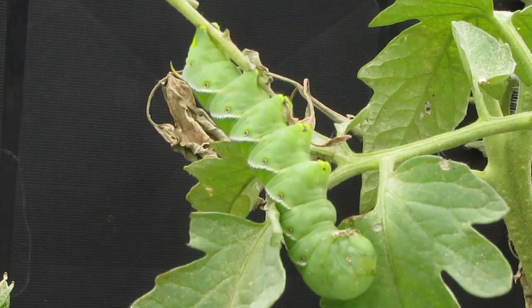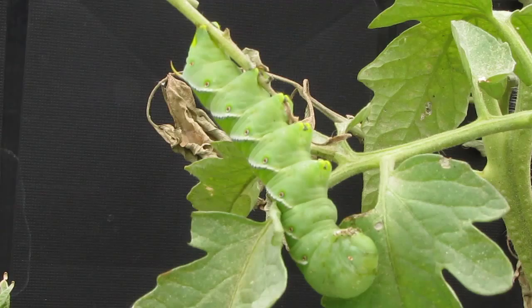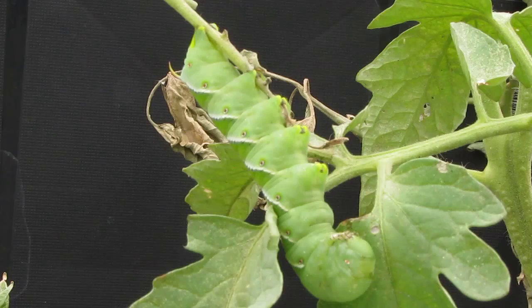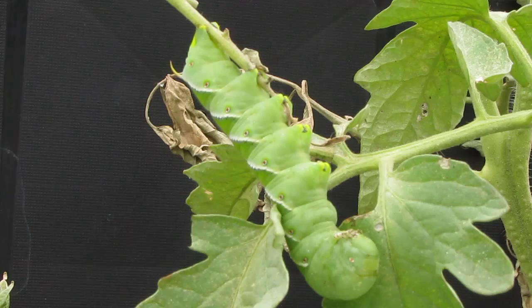Most people around here in Texas just call it a tomato hornworm. Its order is Lepidoptera because it turns into a beautiful moth. The adult size is about two and a half inches and the larval size is three to four inches. As you can see, this one is probably in that range. They're dark gray moths with six orange-yellow spots on each side of the abdomen, and caterpillars that are large and green with diagonal white lines and a red horn at the rear.